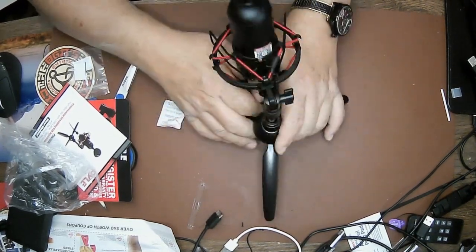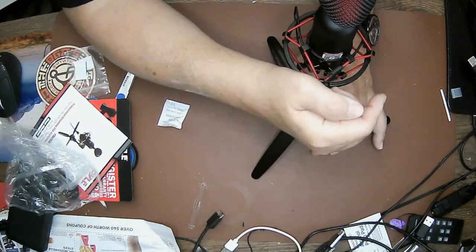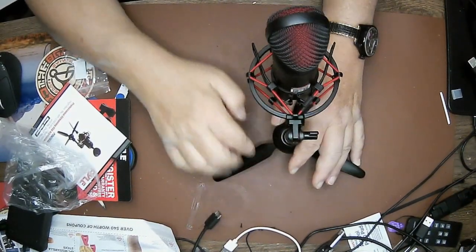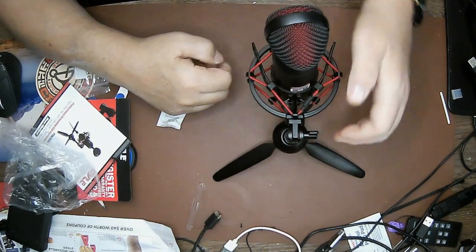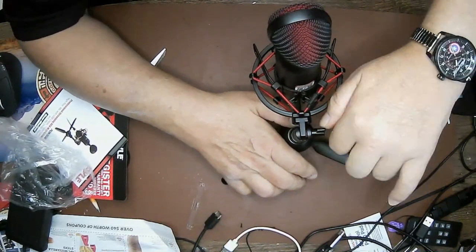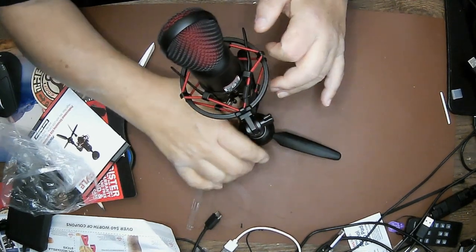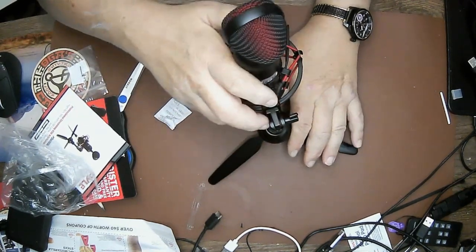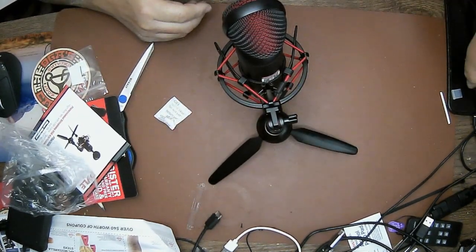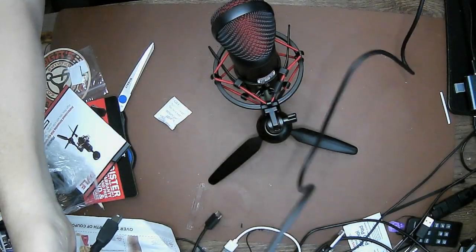Pretty sturdy. I would personally set it up right here with the arm forward — yeah, there we go, that's probably the best way. It does come with a very generous length of cord. I think it's 5.9 feet.